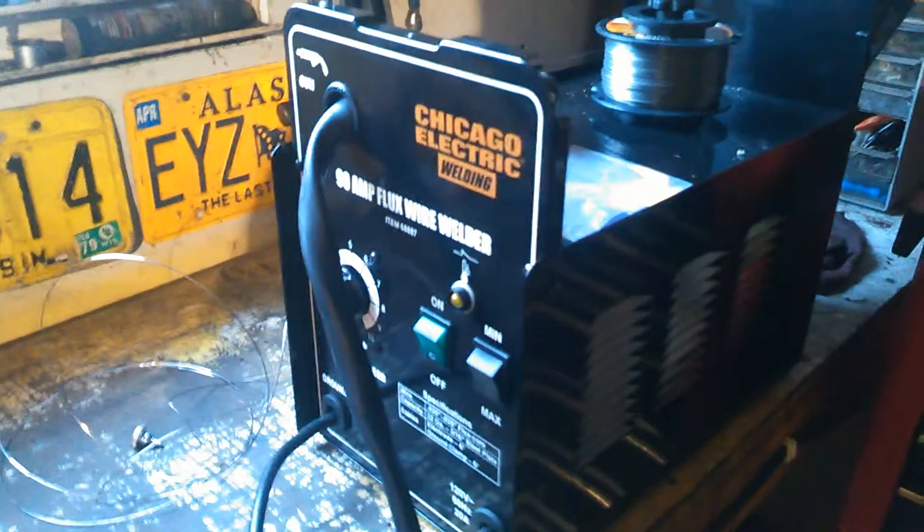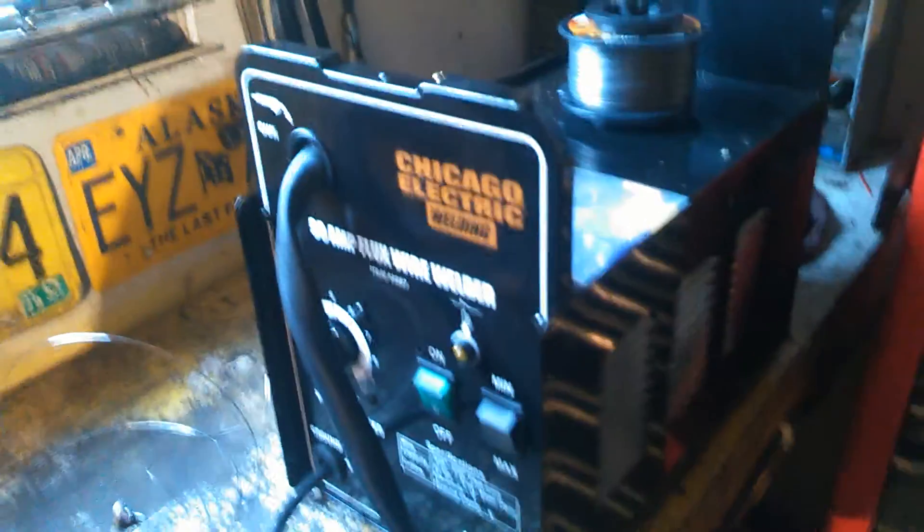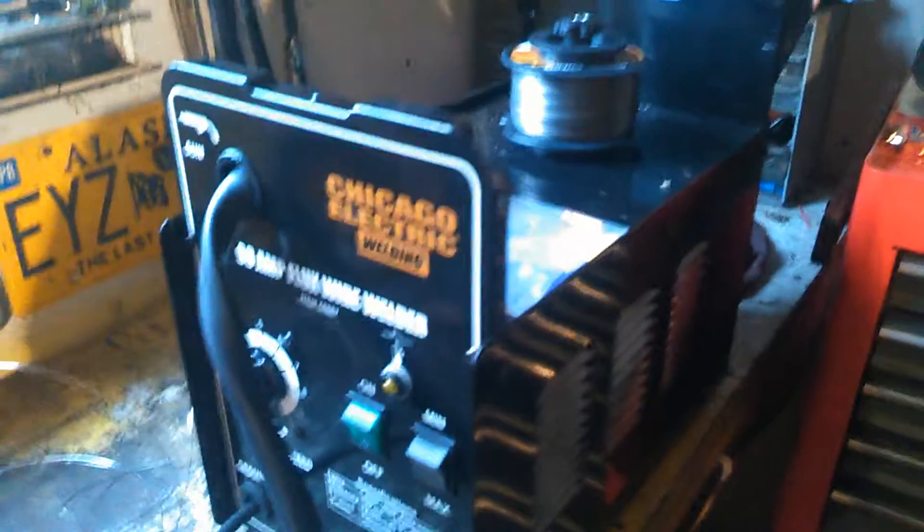Here is a flux core wire feed welder from Harbor Freight. It's the 90 amp version and it is a 110 welder — 110 is the voltage that it operates on.